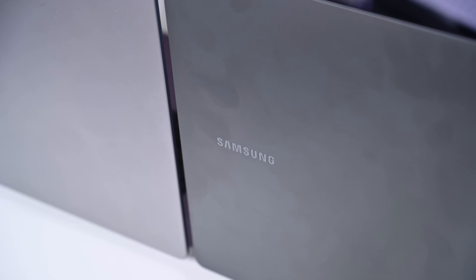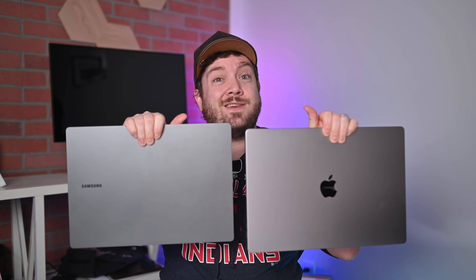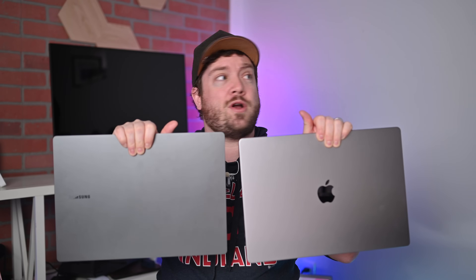The higher-end version is the i7 — there's also an i9 option, but we'll talk about specs in a few. And then we have the all-new 16-inch MacBook Pro with the M2 series processor. This is the M2 Max on the inside; there's an M2 Pro version as well. So we've got Apple's brand new MacBook Pro and the all-new Galaxy Book 3 Ultra to compare.